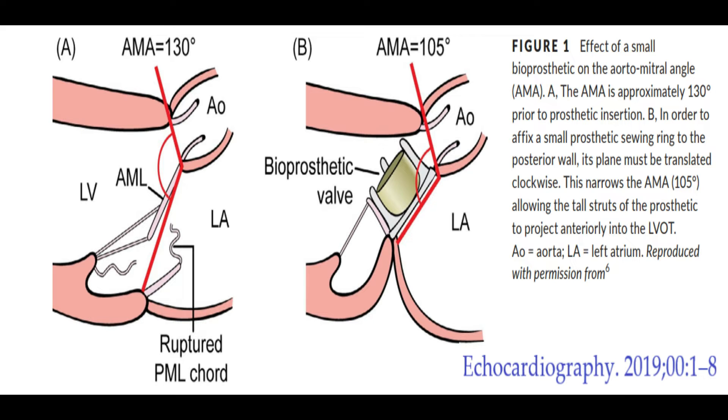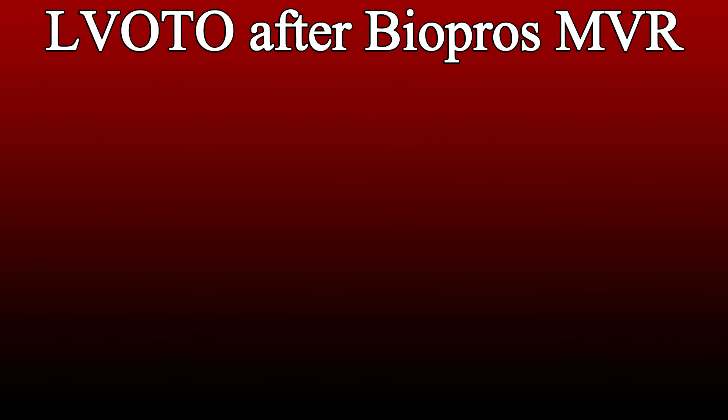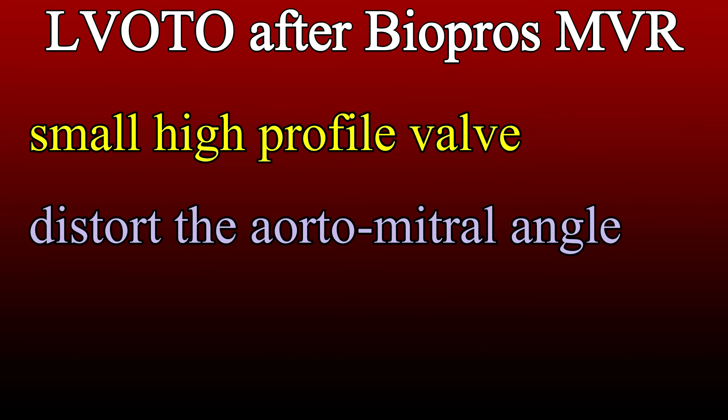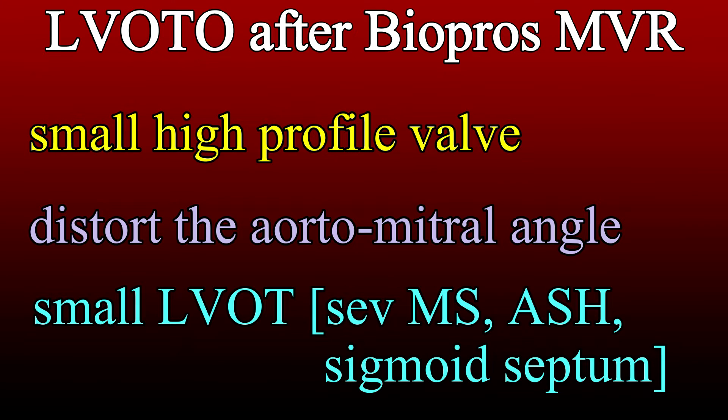In a normal patient, the mitral valve and the aortic valve form an angle called the aortomitral angle, and in patients where a small bioprosthesis is used, this angle would be reduced, leading to LVOT obstruction. LVOT obstruction after bioprosthetic mitral valve replacement is seen when you use a small or high-profile bioprosthetic valve, when the aortomitral angle is distorted or reduced, in patients with a small left ventricle such as those with critical mitral stenosis, septal hypertrophy, sigmoid septum, or if the bioprosthetic valve is positioned such that a strut comes into the LVOT.